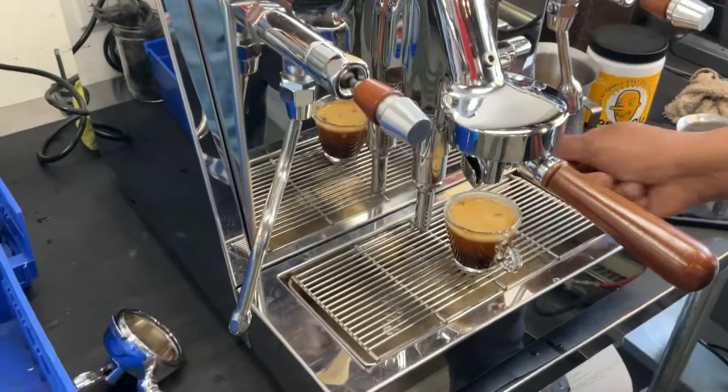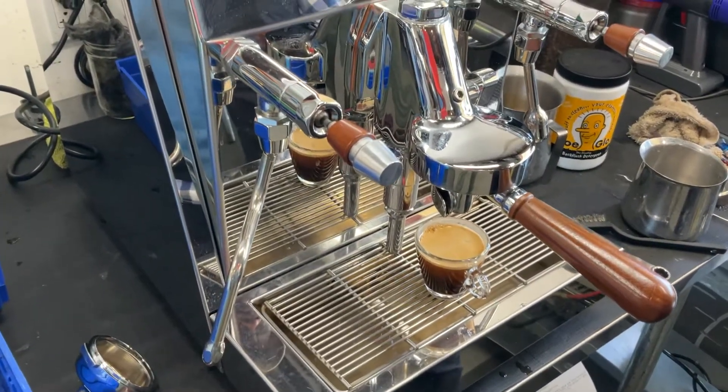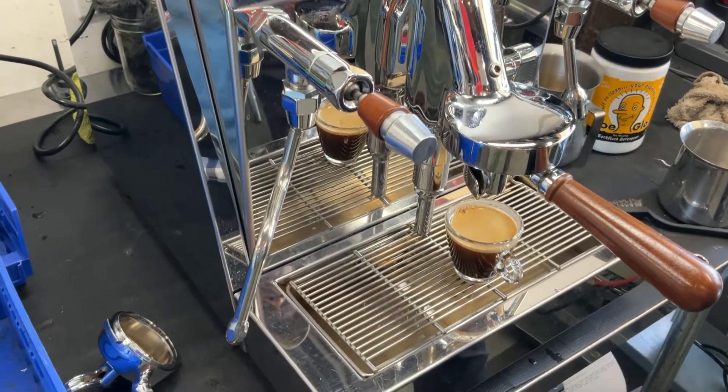We used a different portafilter on this one. We used our portafilter because I'm not used to pulling single shots. I'm used to pulling double shots, so this just made that easier.